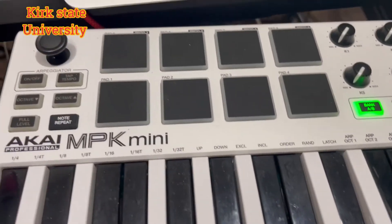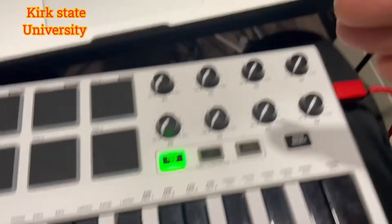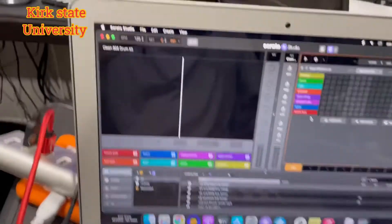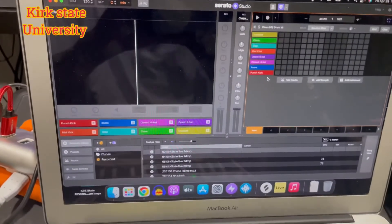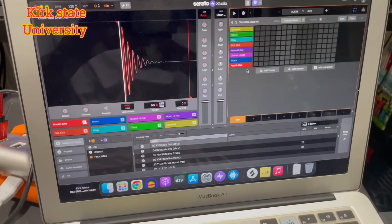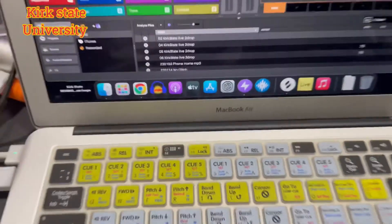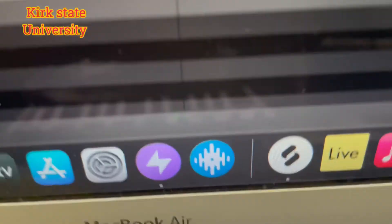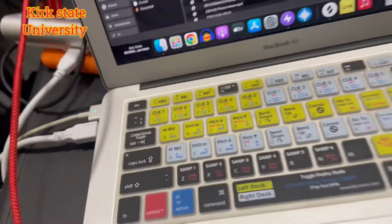This is a quick video on how to connect the Akai MPK Mini to Serato Studio. It's real simple. It works flawlessly — can't hear right now because I don't have the audio plugged up. It's USB right to this, and this is an older MacBook Air that I use just for Serato Studio and Serato DJ with mini controllers like this.